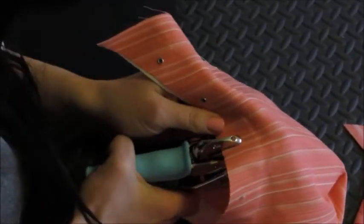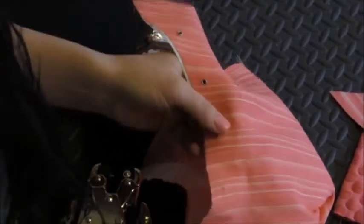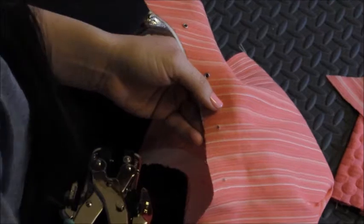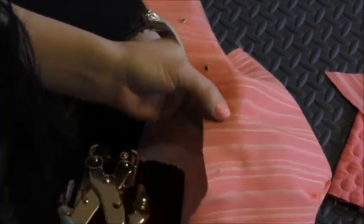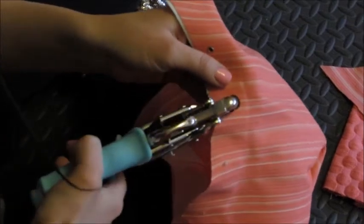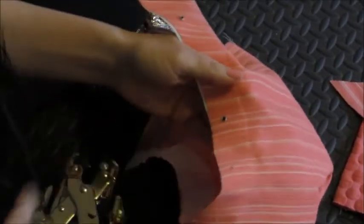And you can easily punch your hole and put your grommets into the hole — and then voila.